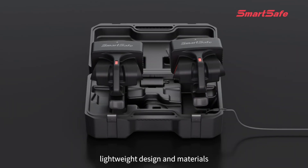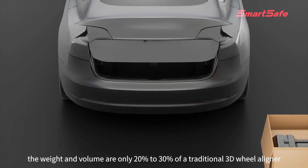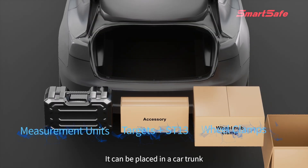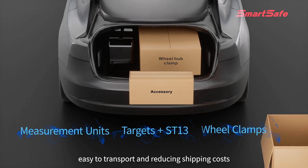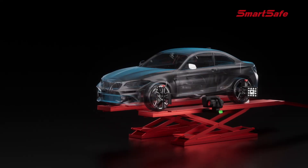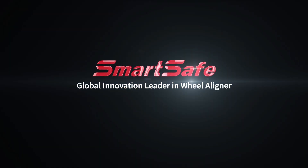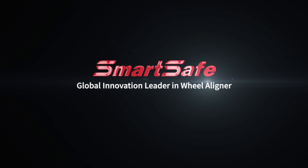Lightweight design and materials mean the weight and volume are only 20 to 30 percent of a traditional 3D wheel aligner. It can be placed in a car trunk, making it easy to transport and reducing shipping costs. WA 613 — magnetic wireless 3D wheel aligner. Smart Safe: global innovation leader in wheel aligners.